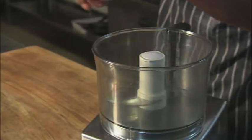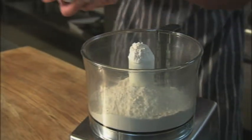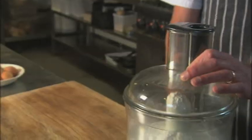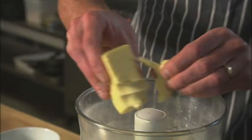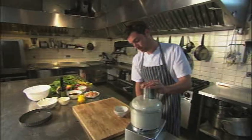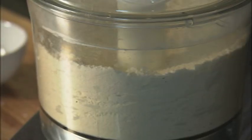Next thing to do is make the pastry — a fairly simple sweet pastry. We're going to make it in a food processor. Plain flour, icing sugar and a little pinch of salt. For the pastry you'll need 300 grams of plain flour, 50 grams of icing sugar and 175 grams of chilled butter. Blitz everything to the texture of fine crumbs.